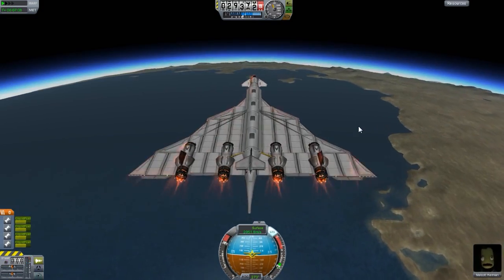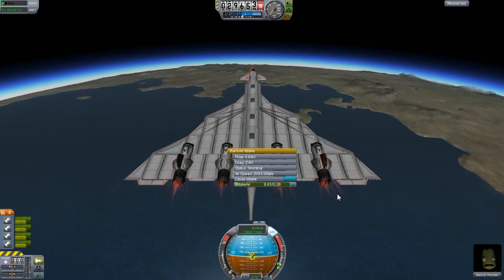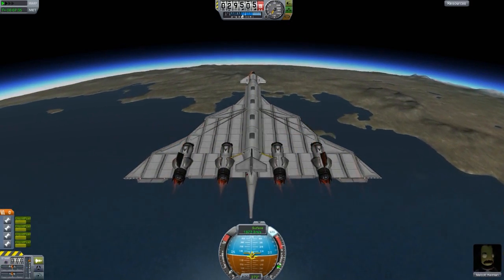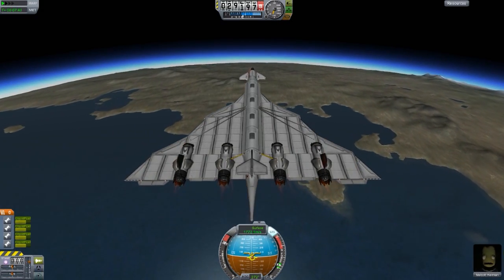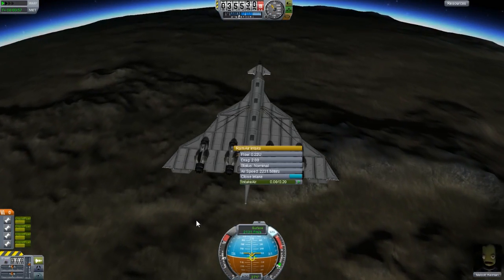I did adjust it — I added some RAM air intakes because I wanted to see how high this thing could go and how fast. It's okay. It could have gone faster if it was a smaller design, but it is heavy and big with a few pointless wings here and there.